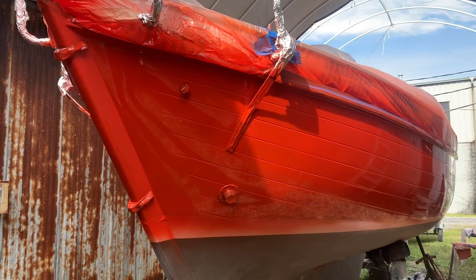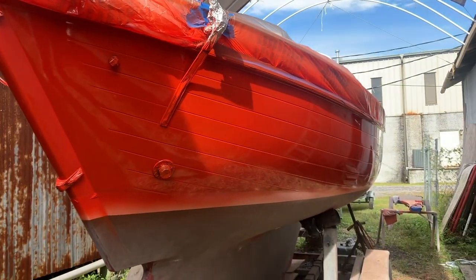It's so orange — and hence the name Blossom, like an orange blossom.